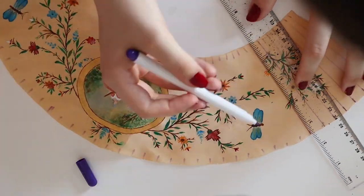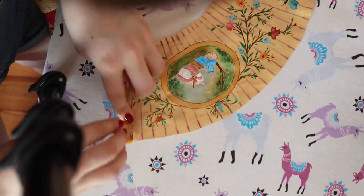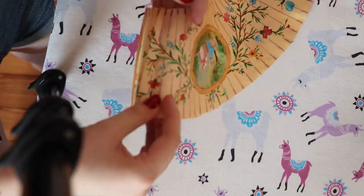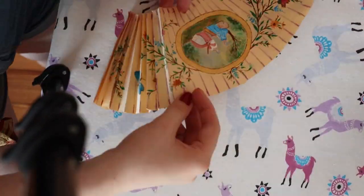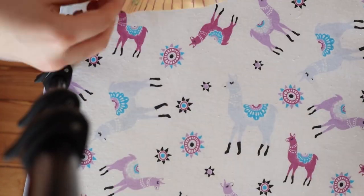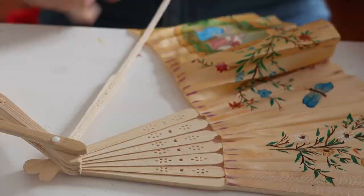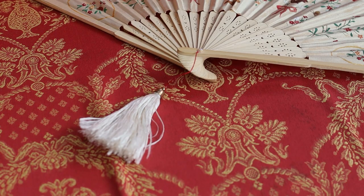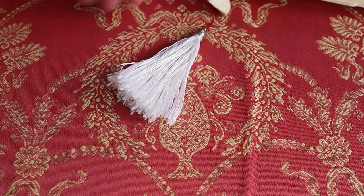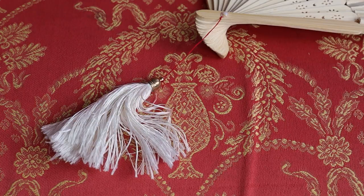Once you are satisfied with your painting, mark the folding lines on the fan with the same marker you used earlier and iron them in one by one. If you want to paint the wood base another colour you should do it now. Finally, glue your fabric to the fan base along the folding lines and you're finished! You can now be proud of your work, or if you want to customise your fan further you can add a tassel at the end to glamorously dangle from your hands.